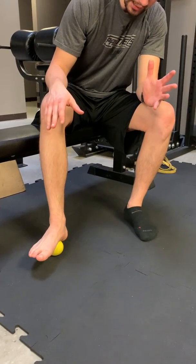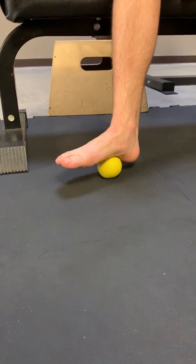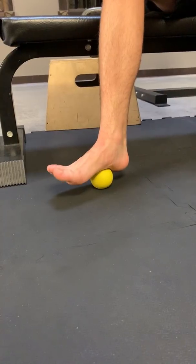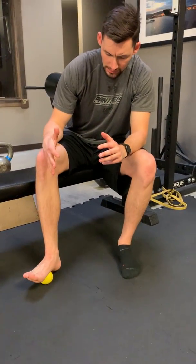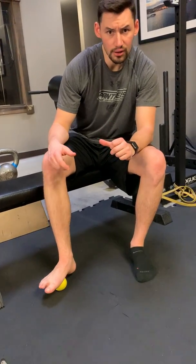How we want to do this is we want to find those tough spots by rolling back and forth a little bit. Once you find a very good spot that's very tender, what we want to do is some myofascial release. As you can see, I'm opening up the toes and then closing on the toes — this is just bringing that plantar fascia through that adhesion. We move on to the next spot and do the same thing. We do about five to ten reps on each spot and we can roll out for a good three to five minutes. That's really going to stretch those out.